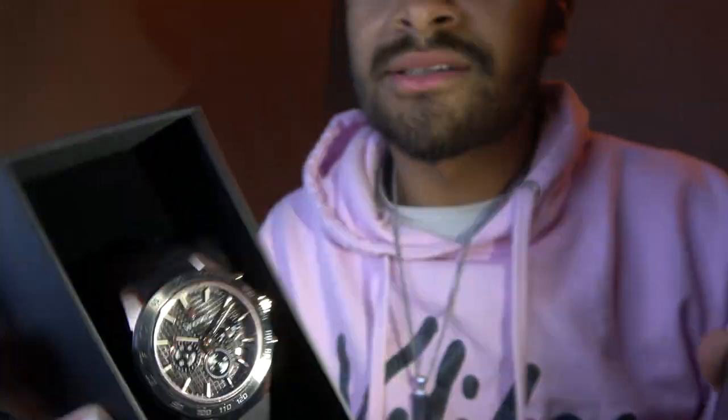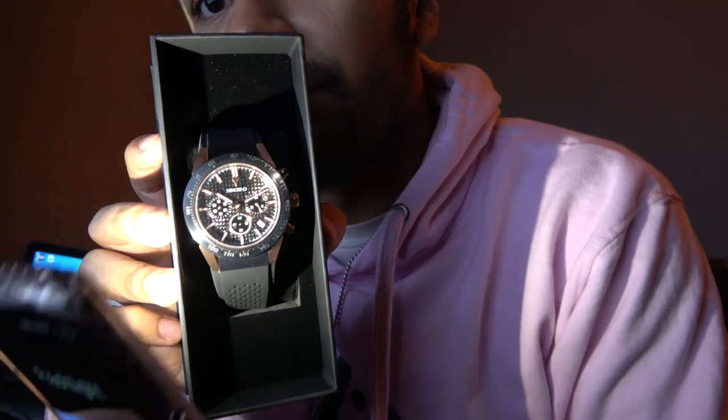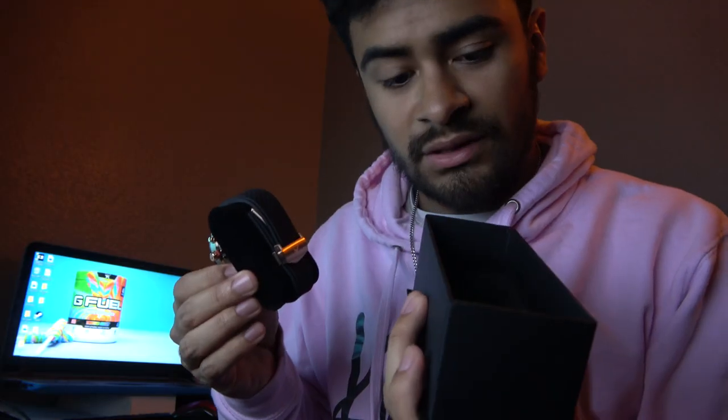Got some ice now, boys. We'll do this in better lighting or something, but it's a nice case. Here we go — slide this out. Oh look, they have a little symbol right there.